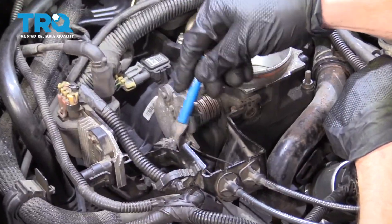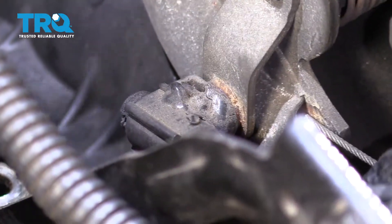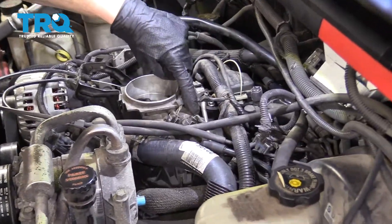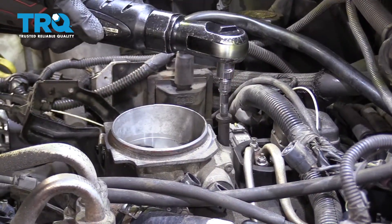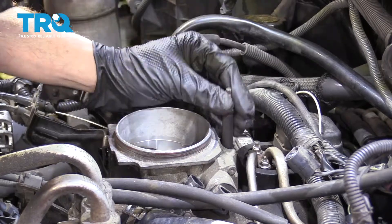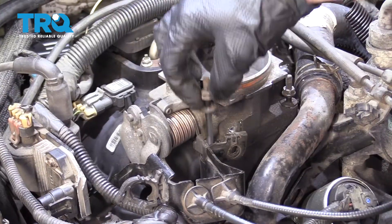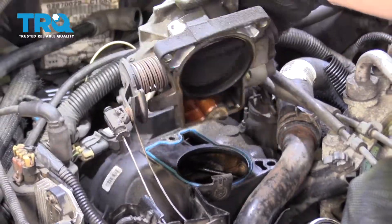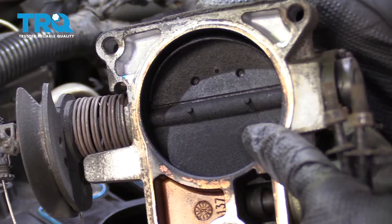Now the next thing I would wanna do is remove these two lines right here, but as you can tell on our particular model, somebody went ahead and fabricated something so the line can't come off of this. Now we're gonna come to this area here and remove the wiring for those. These are both the same size. Now we can grab onto our throttle — look at the backside of this thing, this needs to be taken care of.